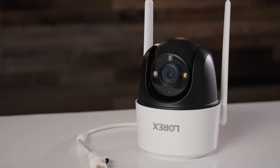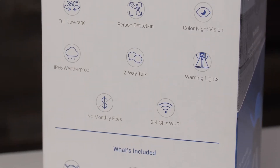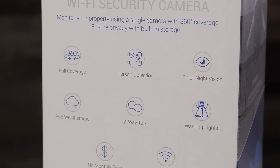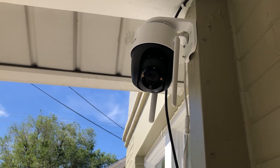The Lorex 2K Pan & Tilt Outdoor Camera is the newest addition in Lorex's lineup. It has a 360-degree field of vision, local storage, two-way audio, and a bunch of really cool extras. It's kind of like having a Star Wars droid of your very own on your front porch. It's been out since March and available right now for around $150.